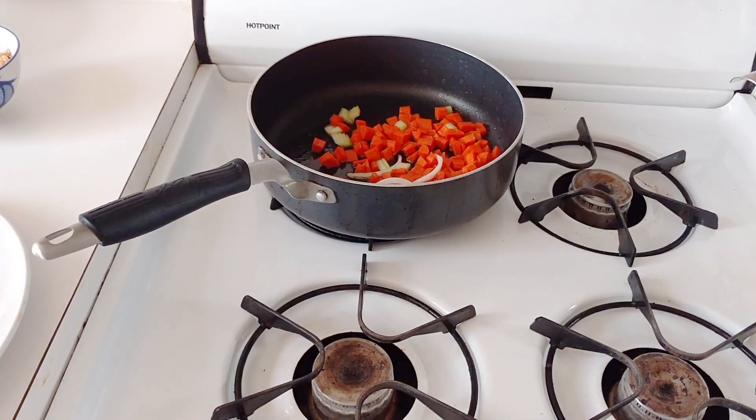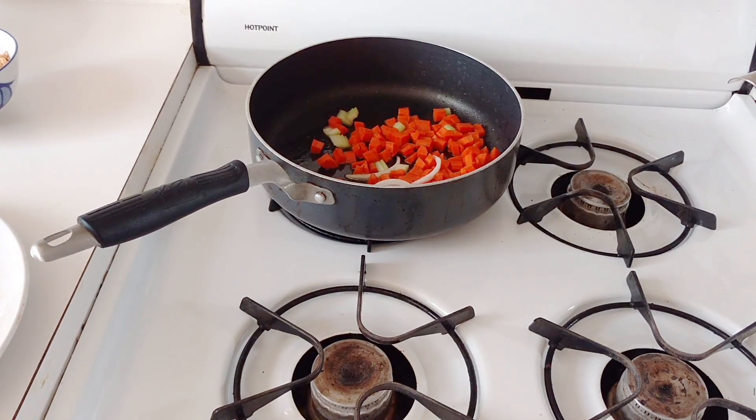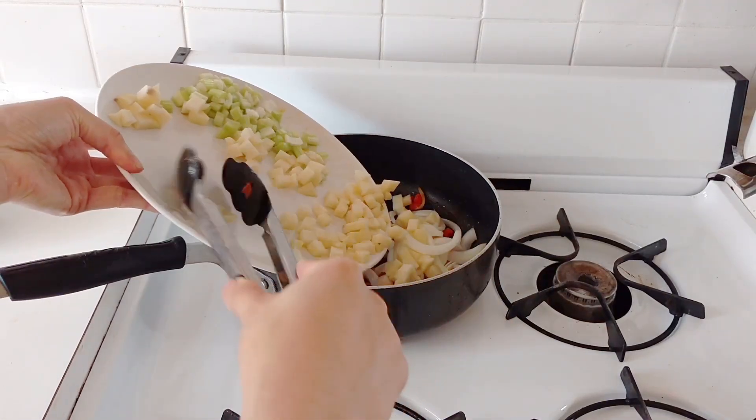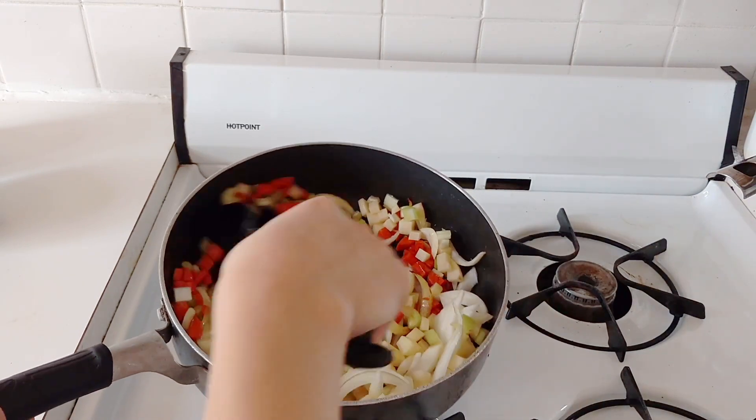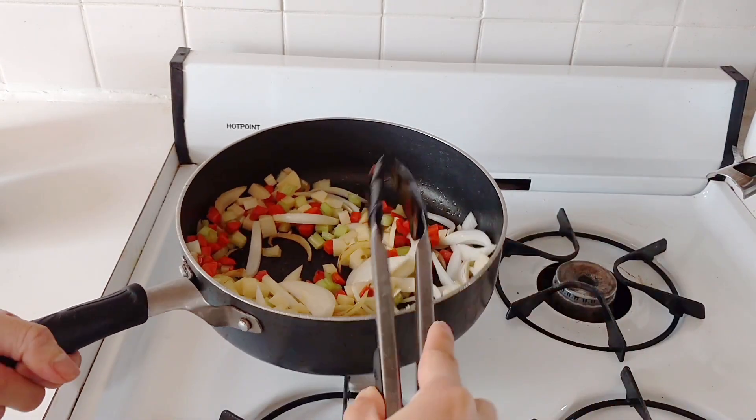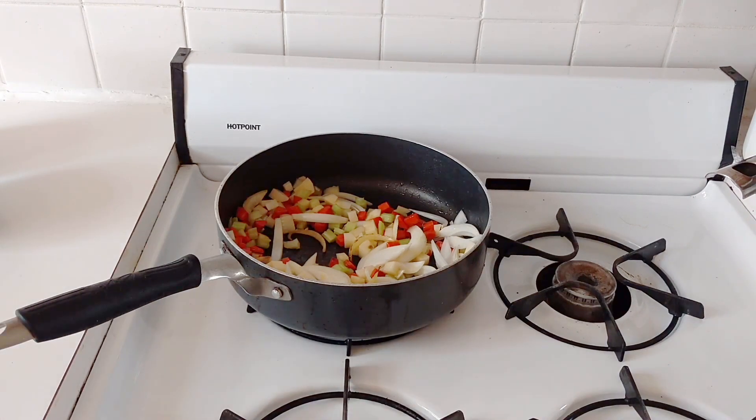On a medium to medium-high heat pan with a couple tablespoons of oil, I put in the carrots first for about three to four minutes, just because they take a little longer to cook. Afterwards, I cook the rest of the vegetables for another two minutes. They will get cooked again later, but this is just to initially soften them.